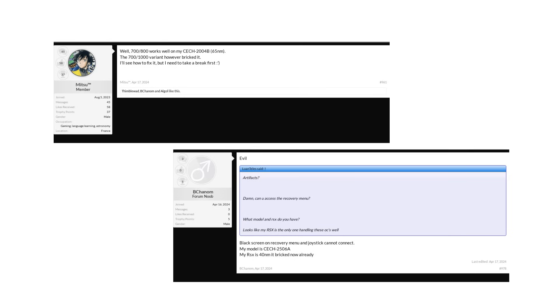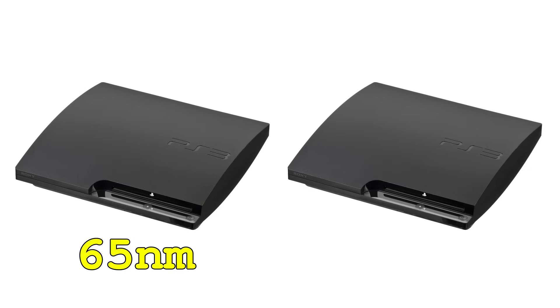I found two people on the PSX Place forums who managed to brick their PS3s this way. They were both using PS3 slims — one with a 65nm RSX like I have, and the other with the newer 40nm RSX. So this is a very real risk.